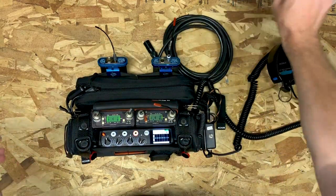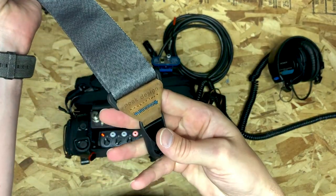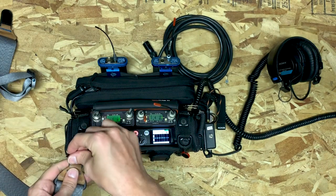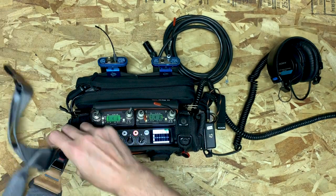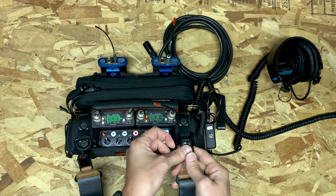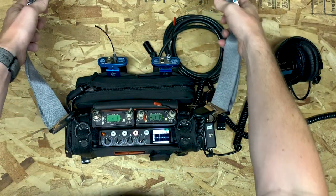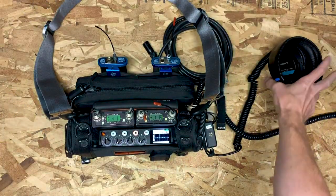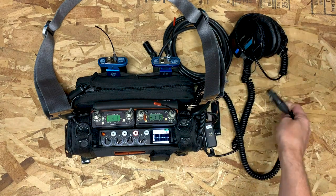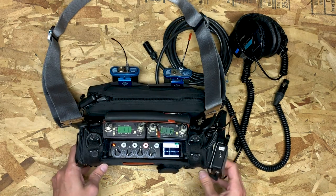The final piece of this puzzle is the strap. The strap this bag comes with is pretty gnarly, so I use a strap made by Peak Design — a camera company. It snaps into these little clips that you loop around the strap D-rings. It's much wider, much more adjustable, and feels way more comfortable. Attach your headphones, attach your boom, and you're ready to shoot.